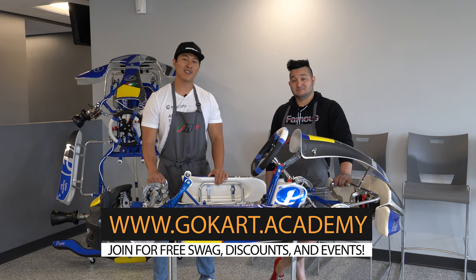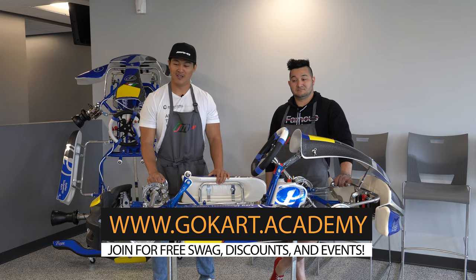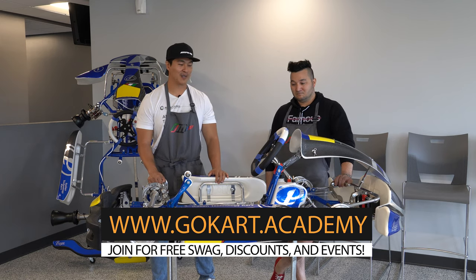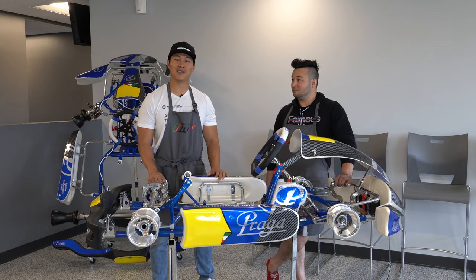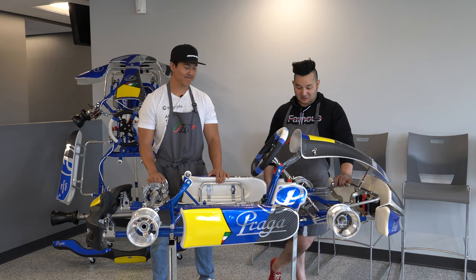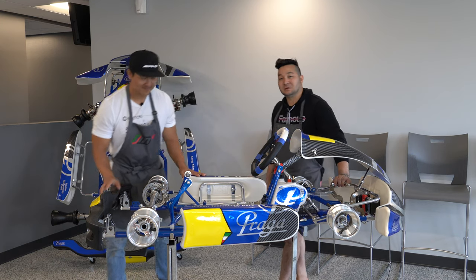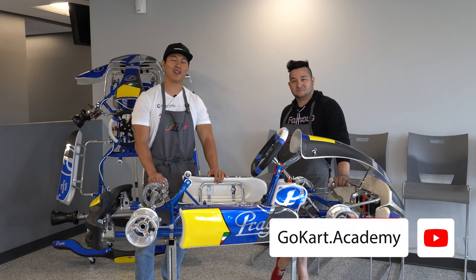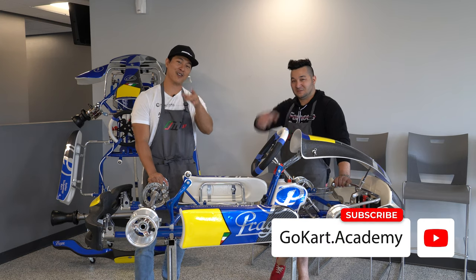Let us know down below in the comments whether this is one of the type of carts you are thinking about picking up. I think this thing looks beautiful — it's a great refresh for this Praga cadet cart. The new color on the frame, I'm loving this cobalt blue color. So awesome. Thanks guys for joining us for this review of the Praga Monster Evo 3 Cadet Cart. See you guys out on the track.